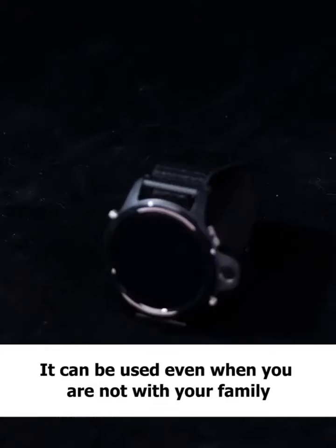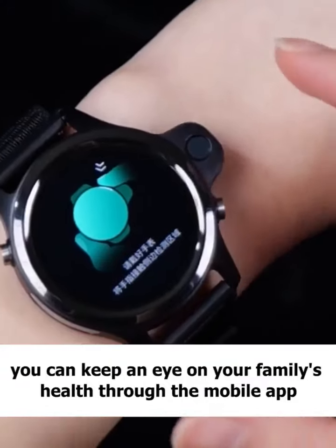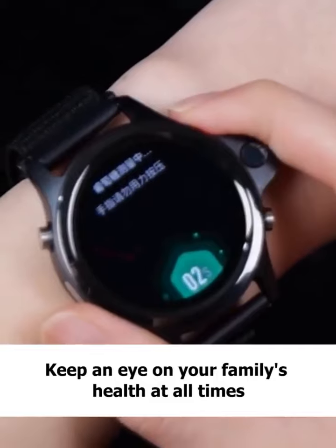It can be used even when you are not with your family. You can keep an eye on your family's health through the mobile app at all times.